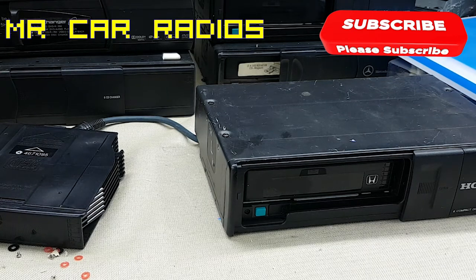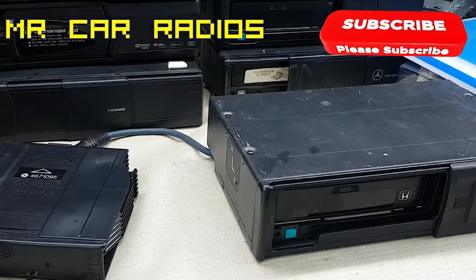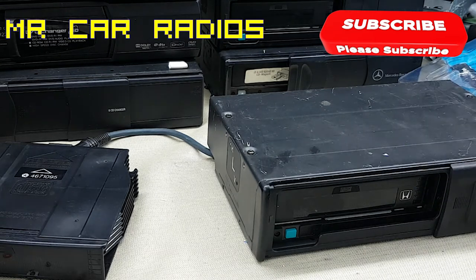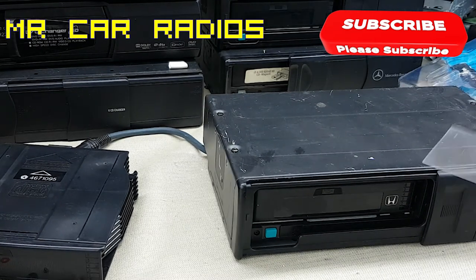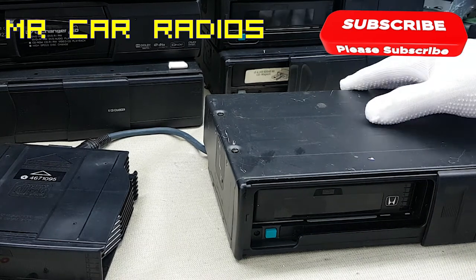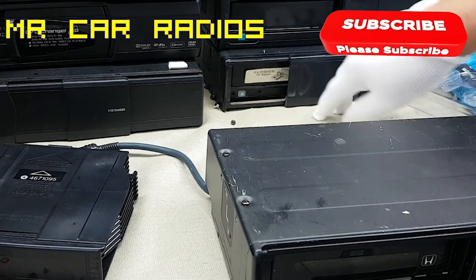Hello everyone, welcome to another YouTube video. Today I mainly want to show you a little trick on how to remove the magazine of a 6-CD player stacker like this one here. This one is in a Honda but it's made by Alpine, and you can see in the background there are also most of them made by Alpine as well — you can see the similarity.